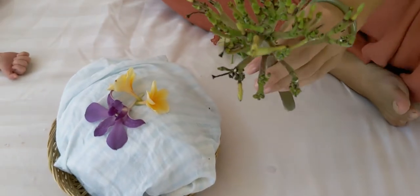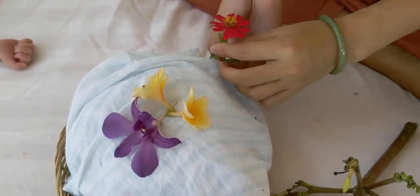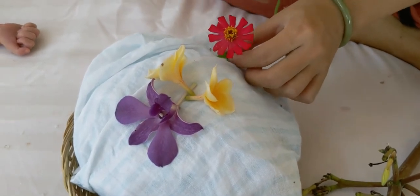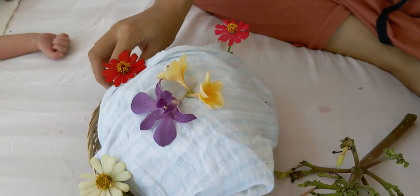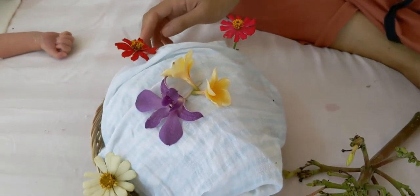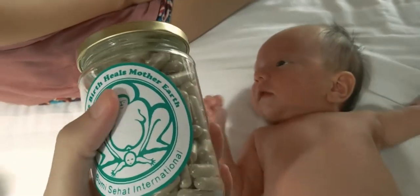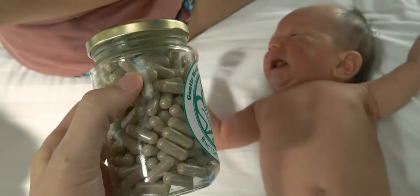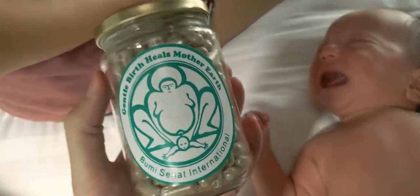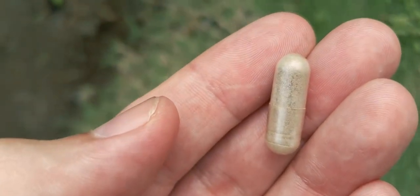These flowers are the last of the seven days — amazing they lasted that long. This is a placenta from Bumisa Hut. They took it, dried it, ground it up, made it into a powder. Now we can travel the world with it and plant it everywhere. I'll just plant one of them. The rest we can plant it later.